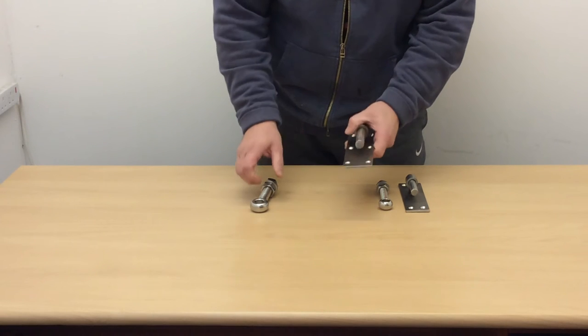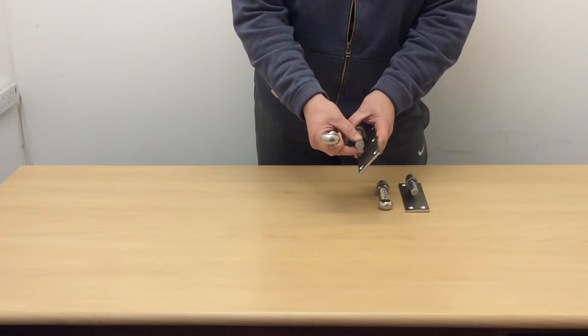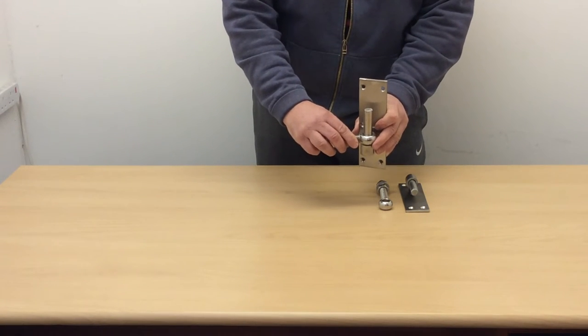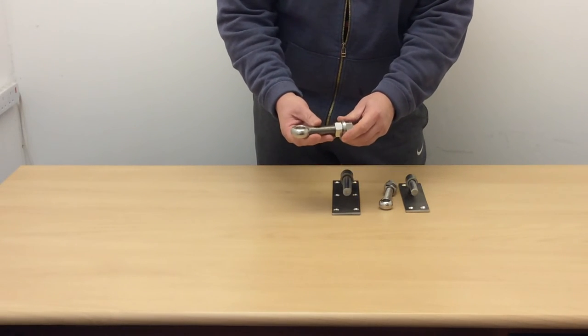We've got exactly the same product here but with a much larger 19 millimeter. Again, this is a 19 millimeter pin and, as you can see, an absolutely perfect fit. Again, it comes complete with two nuts and two washers.